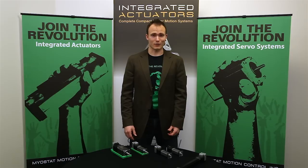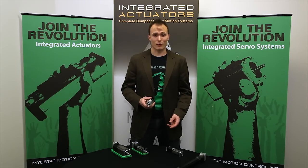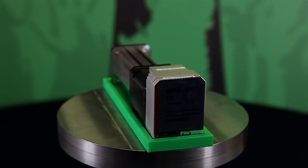Hey, it's Mark from Myostat, and today I'm going to be talking to you a little bit about our new CSR actuator. The CSR is an all-in-one electric cylinder with an integrated lead screw, motor, and controller. We're offering it in two different flavors: it comes in open-loop or with closed-loop Cool Muscle servo controls.